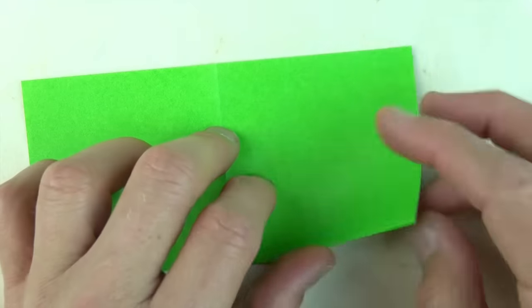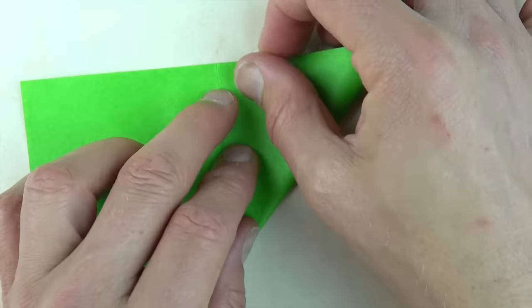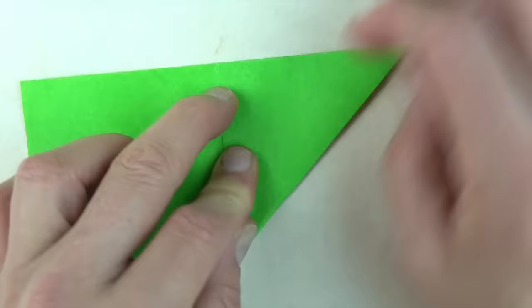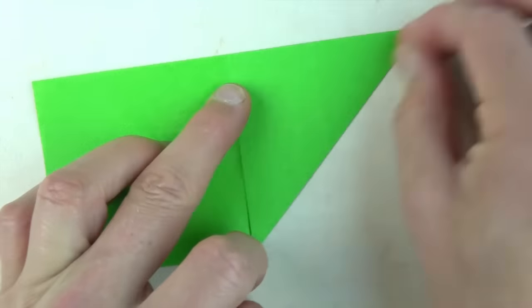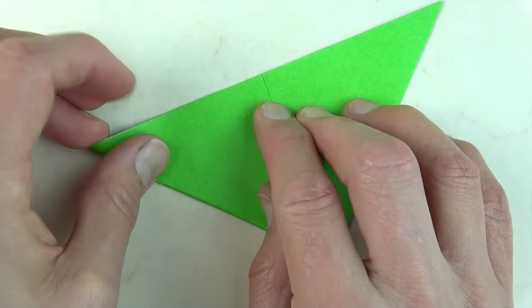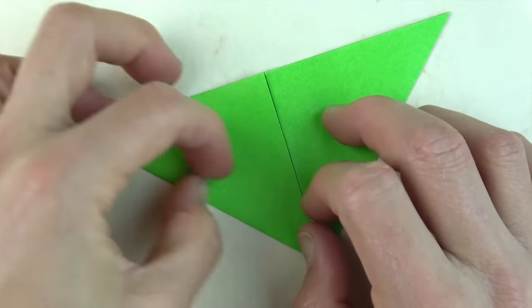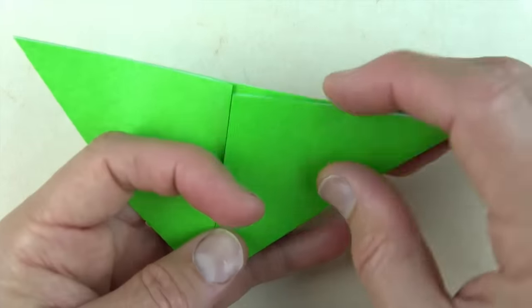Now fold this corner up so that it lands right on this point and repeat on this side.